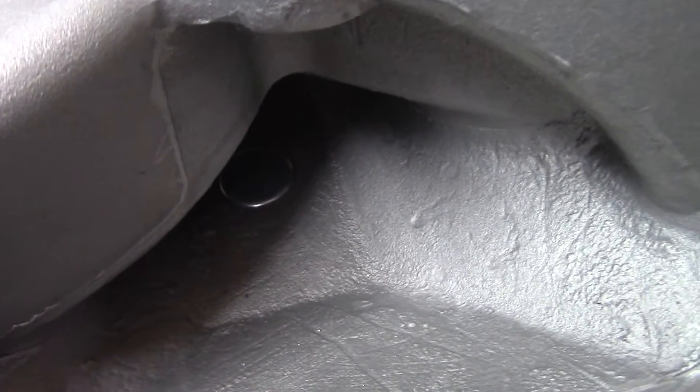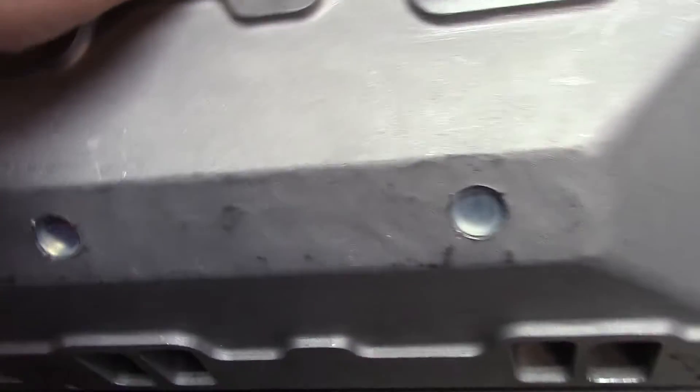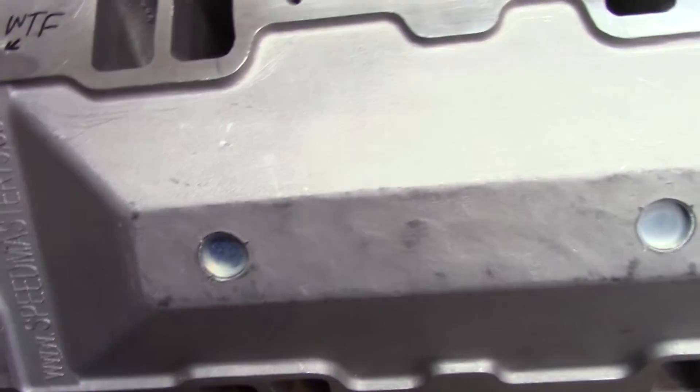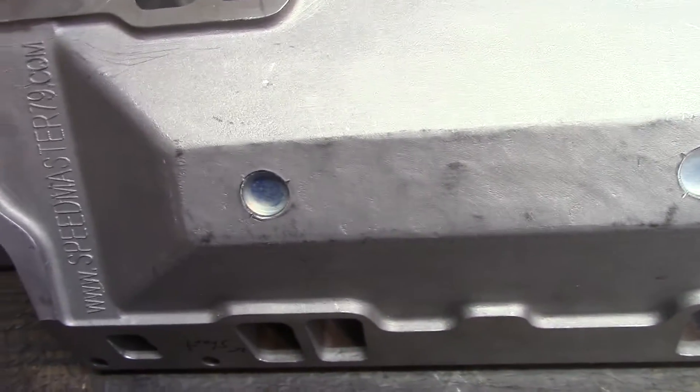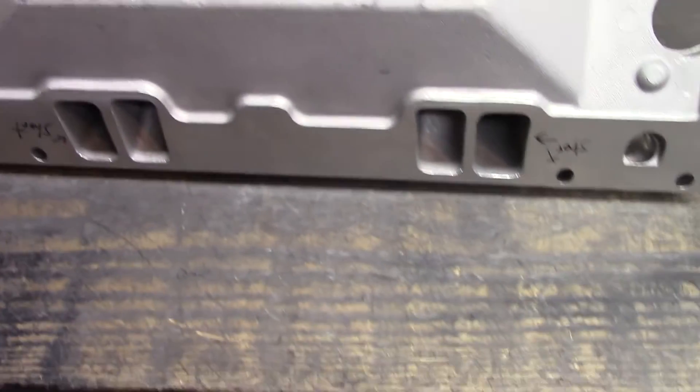I would try to epoxy them or RTV them from the top, just so they don't seep. You don't want water getting in there when you're washing the engine, or any gunk getting inside. Anyway, let's continue with the intake.